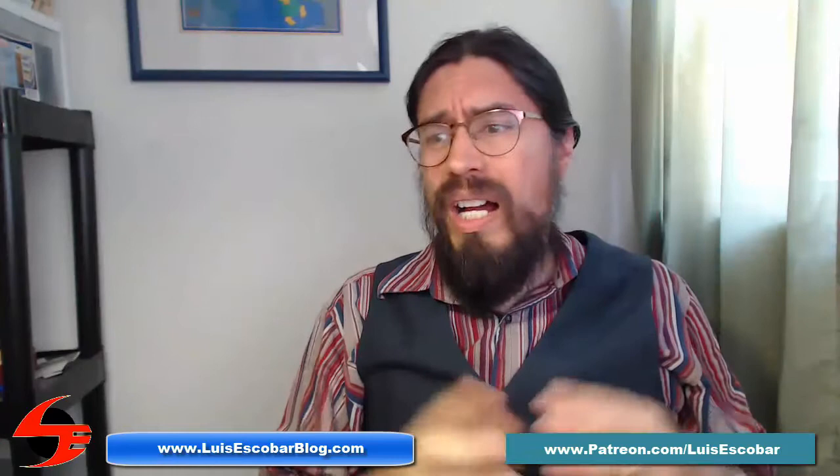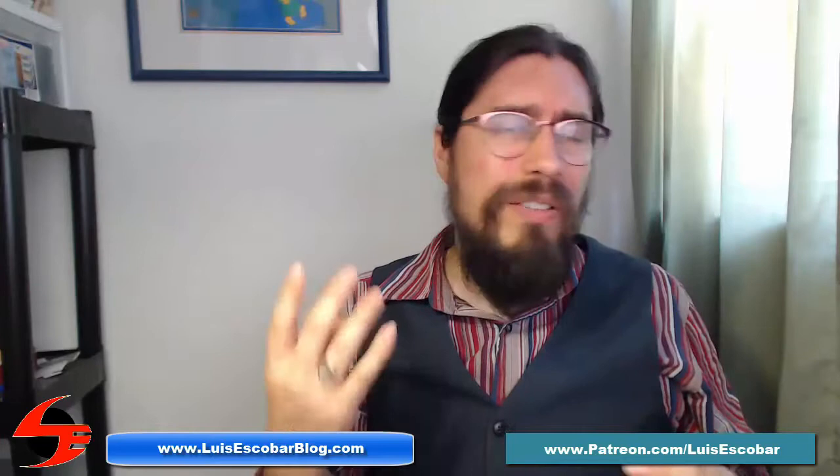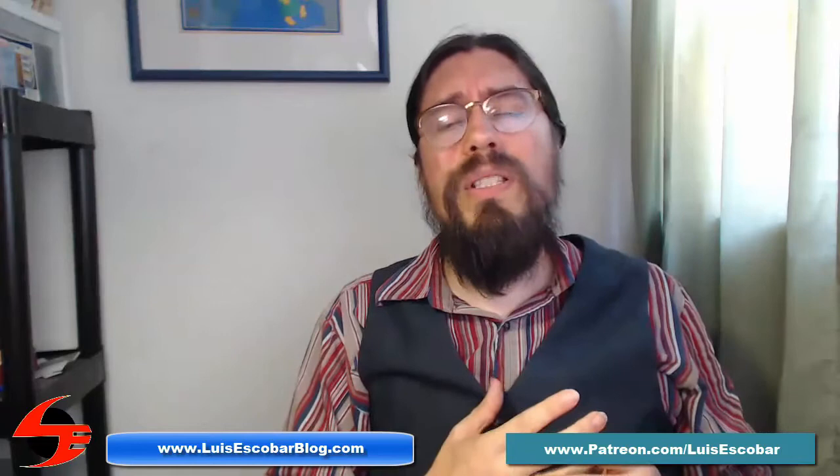Thank you, and I hope this has been helpful to you. If you've hit a wall when it comes to drawing — if you want to draw what you want to draw rather than what just comes out of you, if you want to get better faster, if you want to start drawing more consistently, if you want your proportions to work, if you want your drawings to be more solid — go over to my Patreon.